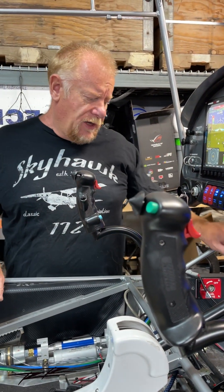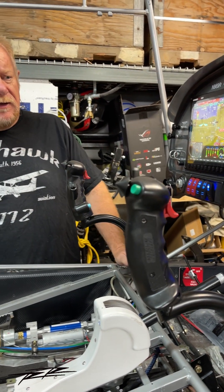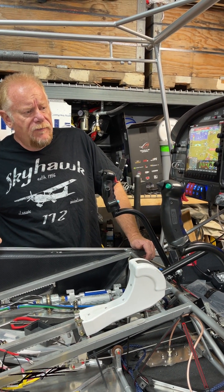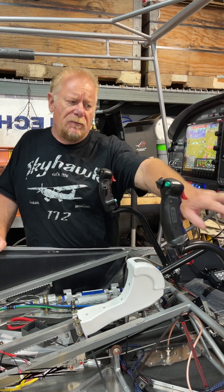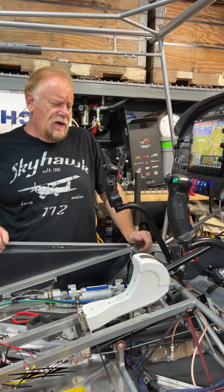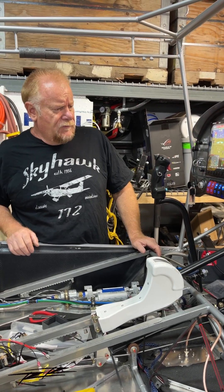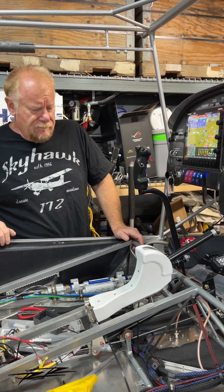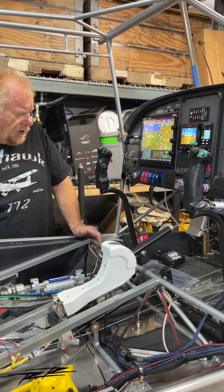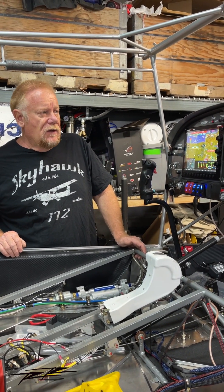We have taxi lights down here — that will be our extra taxi light — so there are taxi lights on the wings and nav lights on the wingtips. We also have heat, AOA, pitot tube, and even a defrost button to pull some of the heat off the instruments and defrost the windows if necessary. Other switches include autopilot disconnect, push-to-talk, trim control for the elevator, and the auxiliary fuel pump for takeoff and landings.